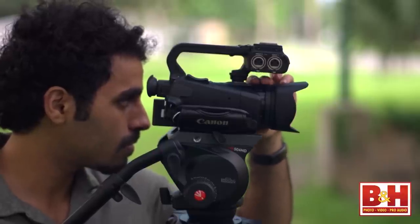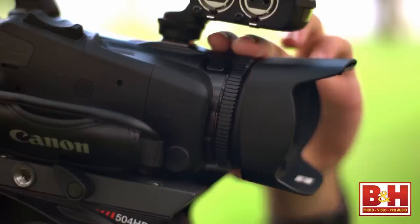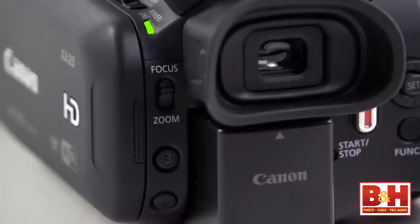A geared control ring on the lens allows for quick manual control over the zoom and focus. You can choose which of these two functions the ring controls through a convenient switch on the back next to the viewfinder.